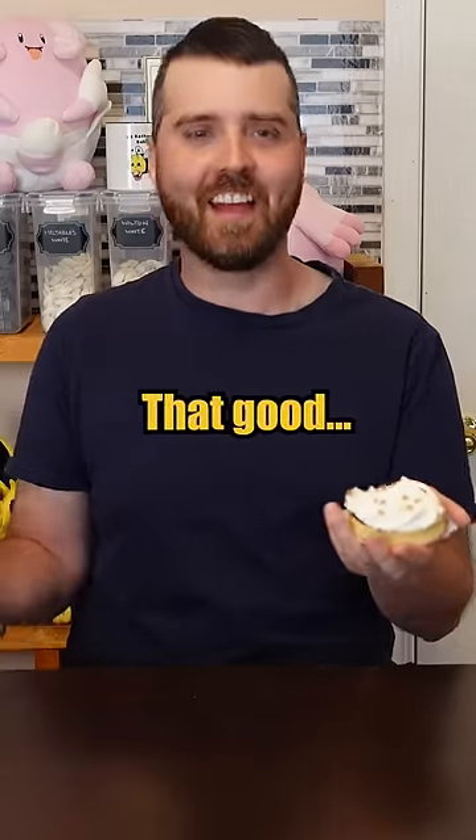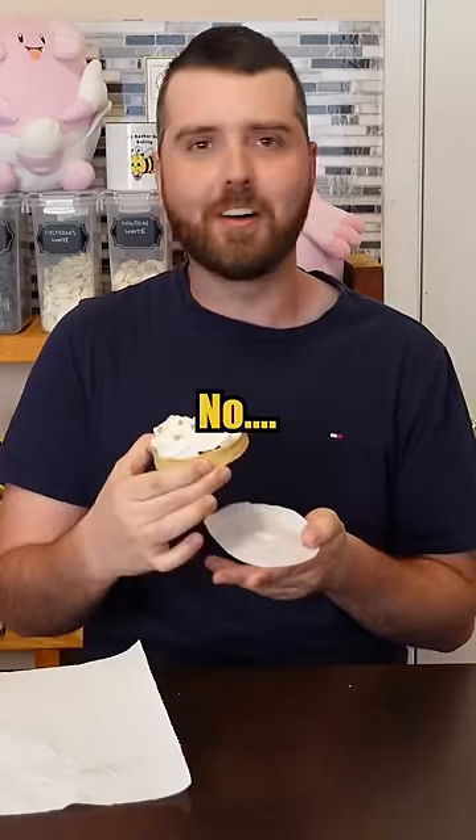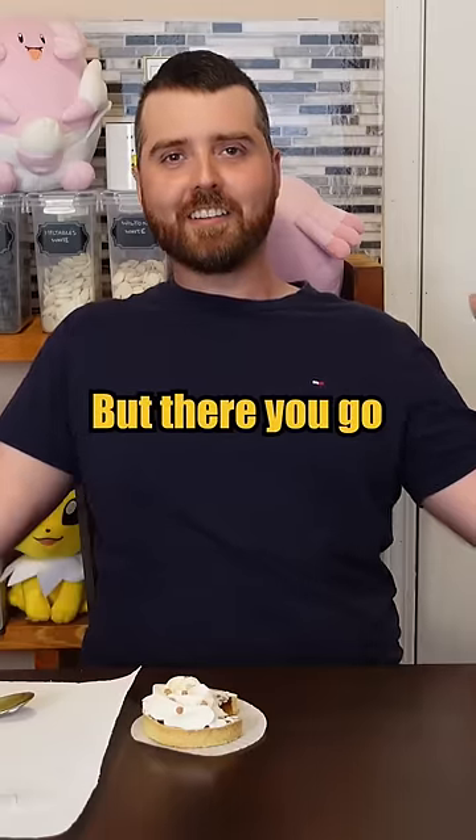Basically. It's okay. It's not even that good. Does it remotely taste like Nutella? No. Hardly a recipe, but there you go.